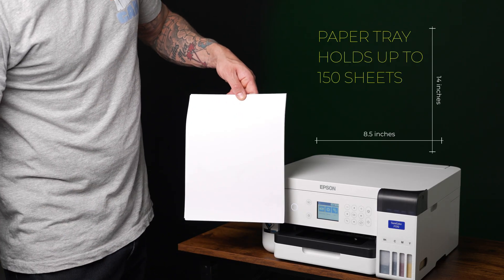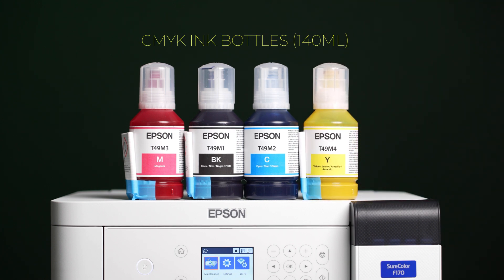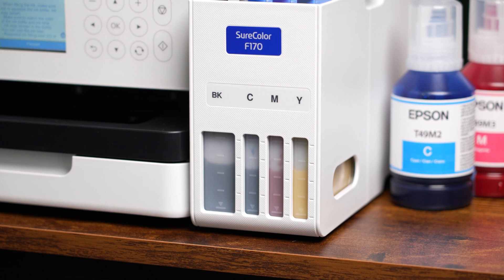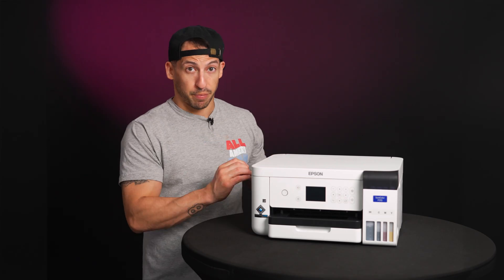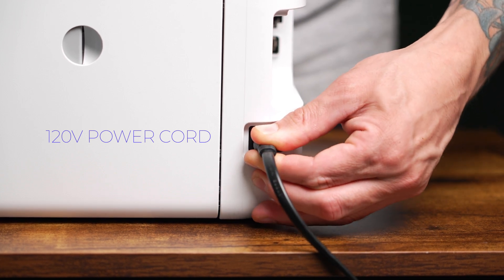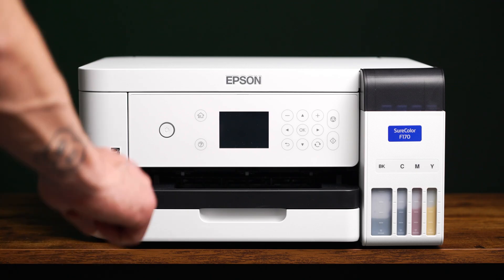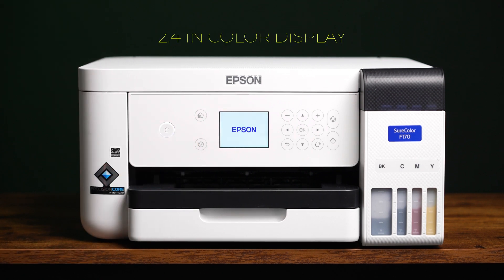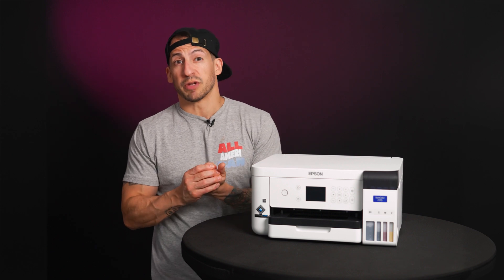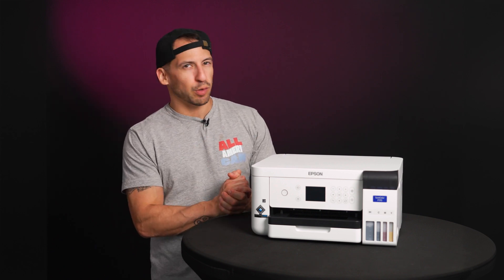It supports a max media size of 8.5 by 14 inches and uses genuine Epson dye sublimation ink for rich color output, with an EcoTank-style refill system that keeps your cost per print super low. Out of the box, you get a super fast setup to run high-resolution artwork up to 1200 by 600 DPI. You can even connect via USB or Wi-Fi. This machine is built for consistency and reliability even in everyday use, fitting ideally in a small home operation or craft setup for lightweight production needs.